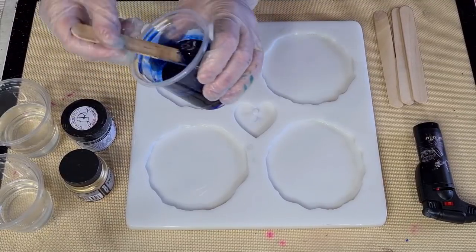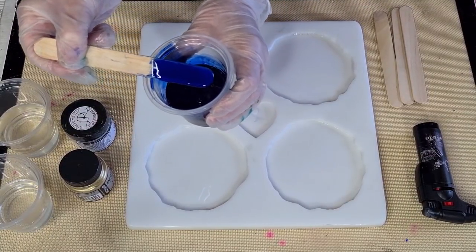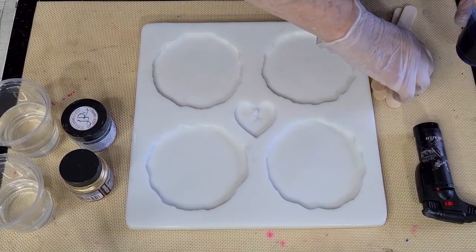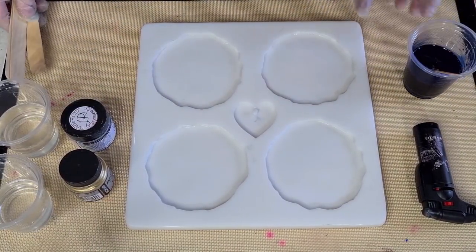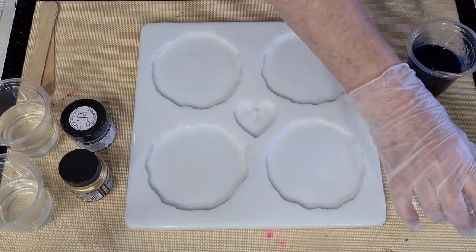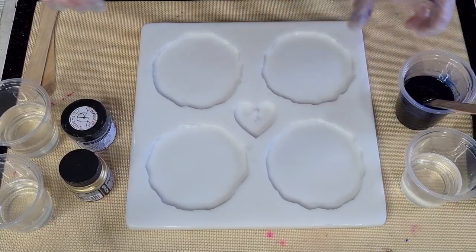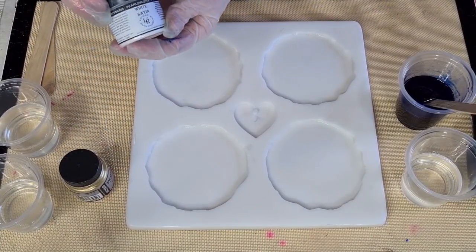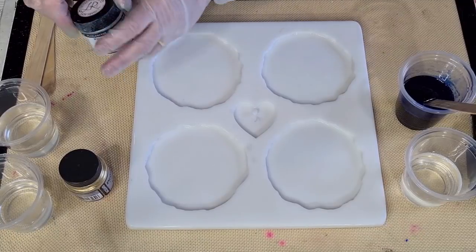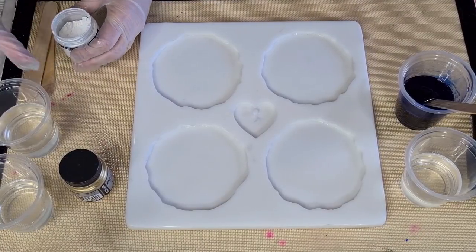I don't really want to make it any more opaque - keep it nice and transparent. That's my blue sorted. This other one's my clear, and the white is the Larez Expressions White Satin, so that's going to be next.